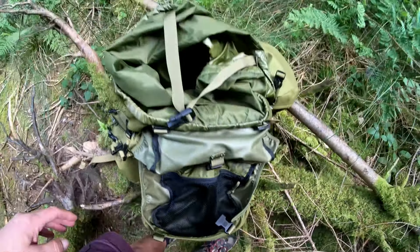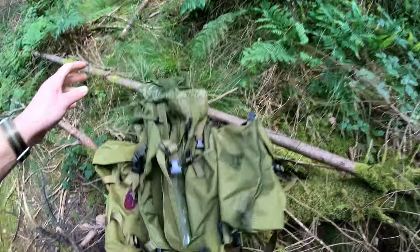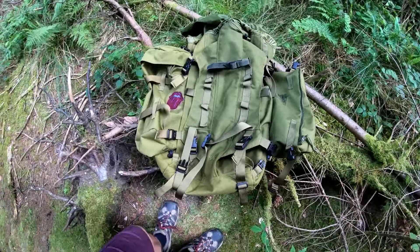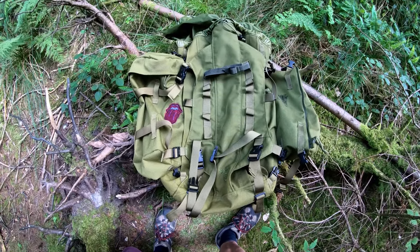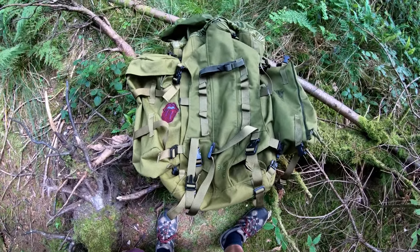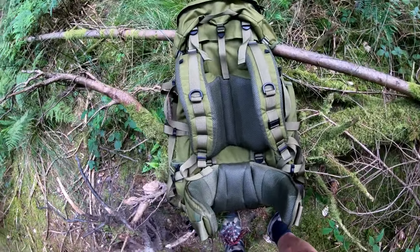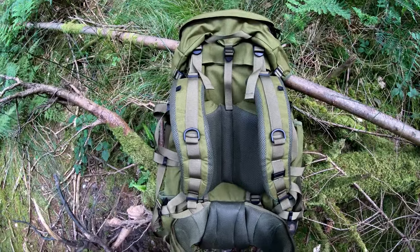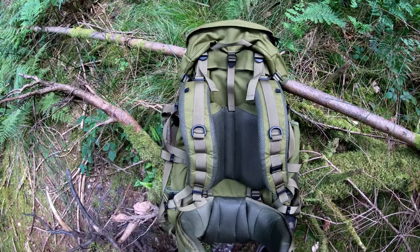I've put a bit of padding in there — I think I was going to use it as a seat, but I never actually have. The frame can be accessed if needed. There's a strap in there that might be something to do with the helmet-friendly lid the advertisements mention. It's also got a nice mesh underneath which I use to put my towel in so it doesn't smell.